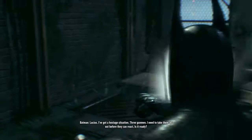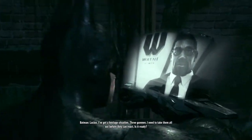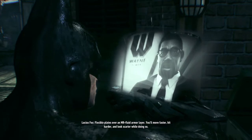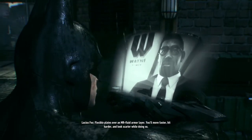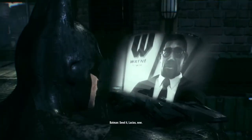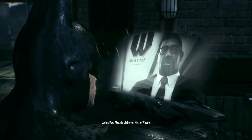Lucius, I've got a hostage situation. Three gunmen. I need to take them all out before they can react. Is it ready? Flexible plates over an MR fluid armor layer. You'll move faster, hit harder, and look scarier while doing so. Send it, Lucius. Now. Already airborne, Mr. Wayne.